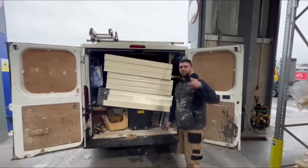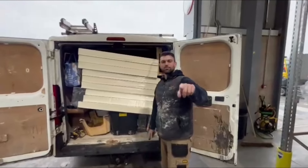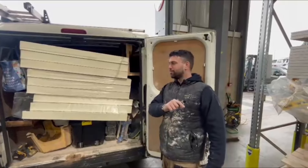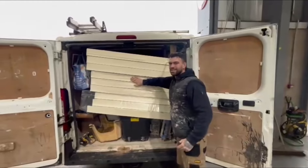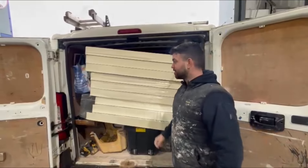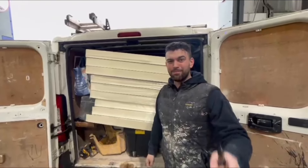Here we are at MKM. Complete materials from MKM - you guys get some great deals, great prices. Mentioned the plasters, Nottingham - you can get some fantastic gear here. Today we've got some insulation going in the ceiling. I need to get some more in the van, but I can't because it's random.